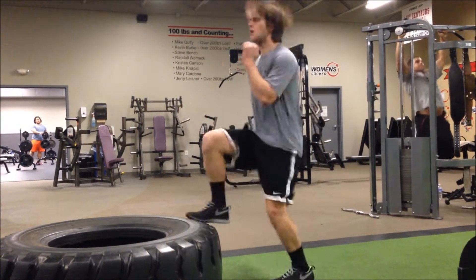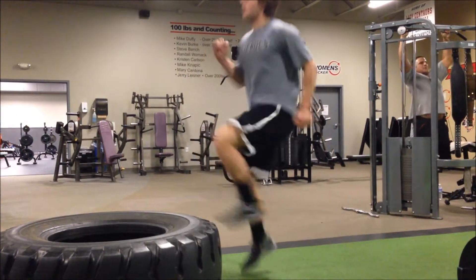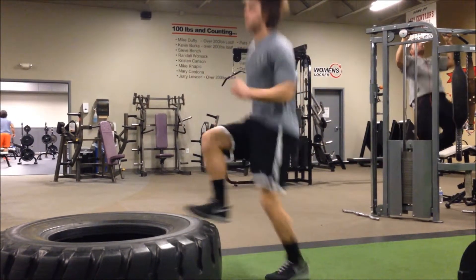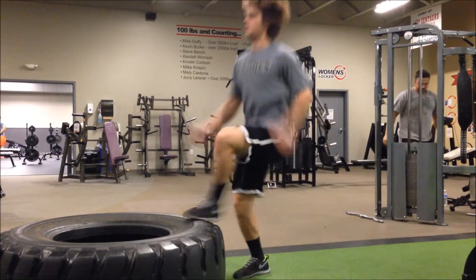Bend your elbows more, yeah there you go, don't let them flop around, keep them strong. High knees, don't lean back, lean into it if anything.